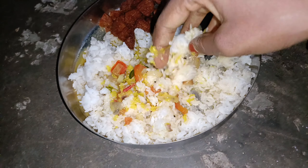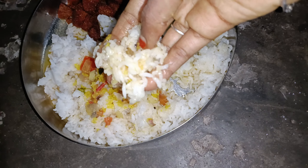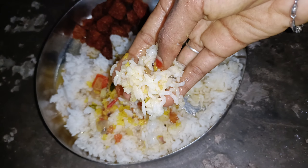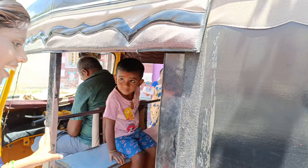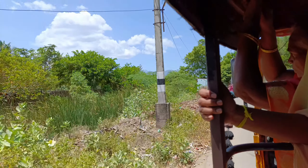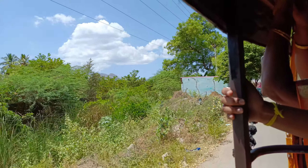We are using a new line and we are using this method. We are using a bus to drive by bus. I'm using a bus to drive and drive by the bus. It was great.